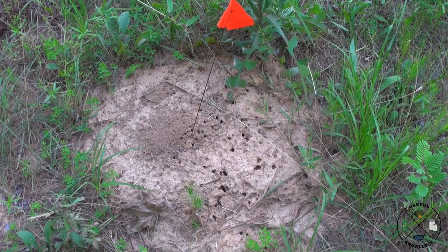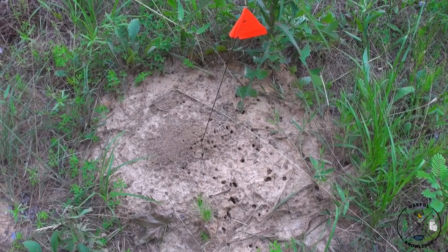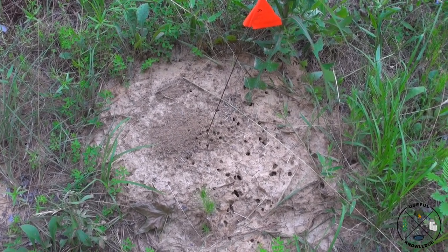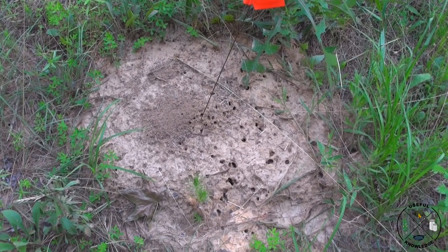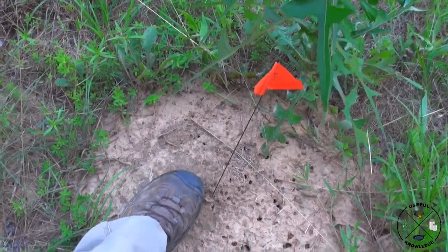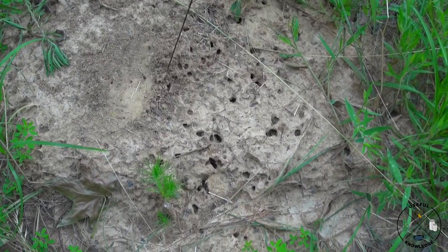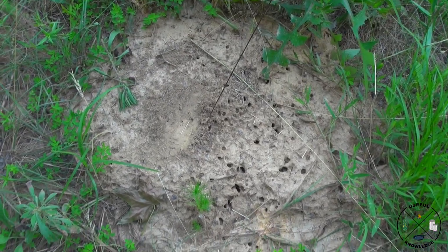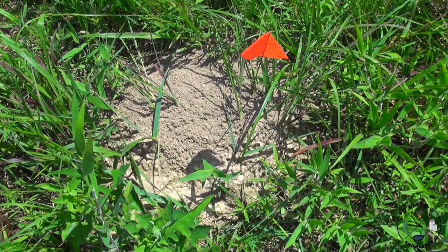Remember mound 13, the big huge ant mound? Well, this is what it looks like now. Granted, it's been about three weeks and we've had several rains, but this thing is severely wounded — not completely dead, but severely wounded. You can see they are not maintaining the mound at all, just a little bit of activity in the middle. As you can see, there are ants coming out of it, but nothing like a full vibrant mound that it was before. I'm going to mark this one down as wounded.